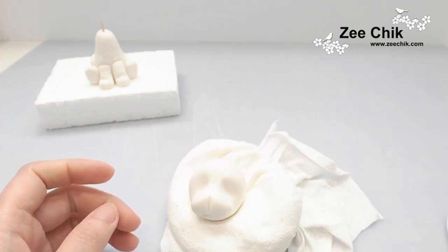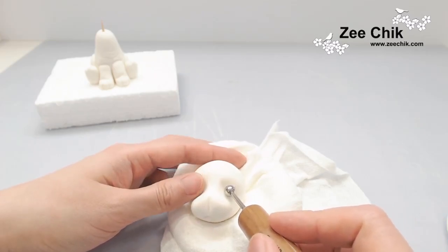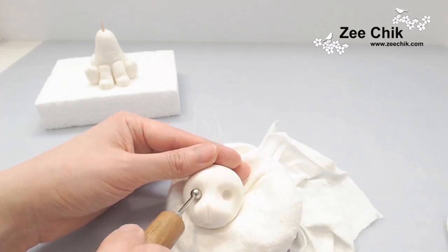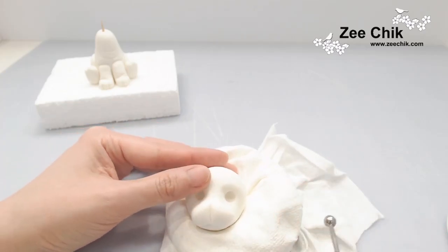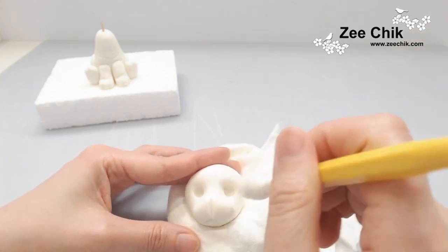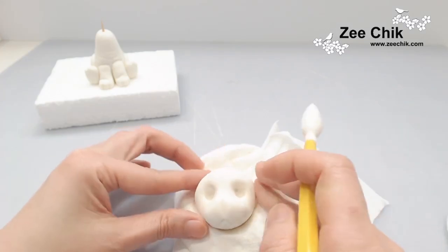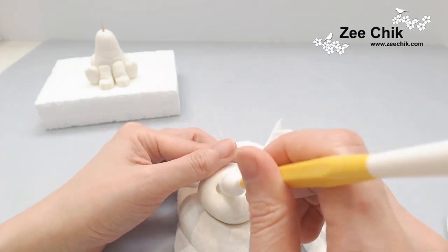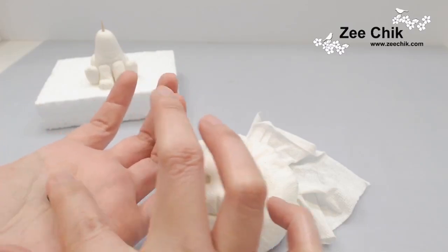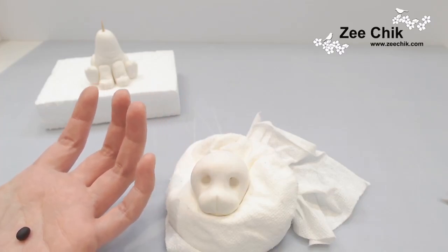For the eye area, use the ball tool to indent a hole and then use the pointy tool — if you don't have this tool you could use a smaller ball on the ball tool. Elongate the inner part of the circle, kind of pointing it up. Then use some black modeling paste, roll out an oval foam shape, and stick it onto the face as the nose.